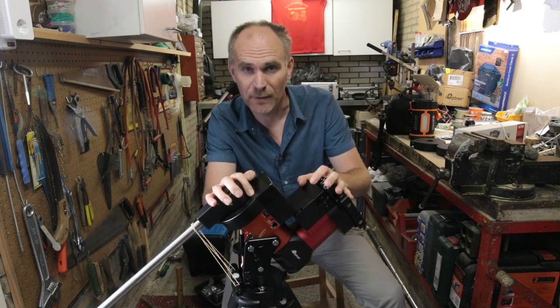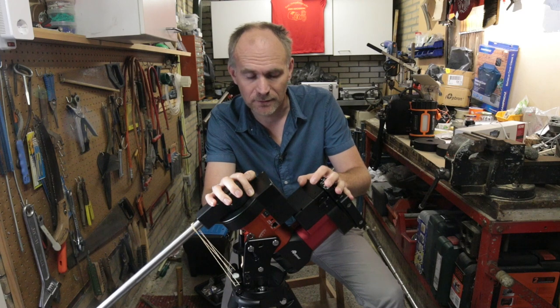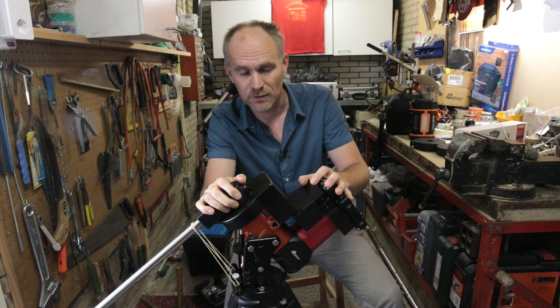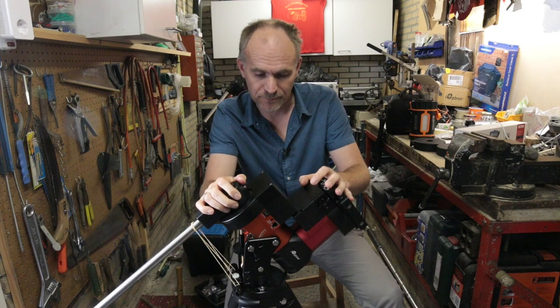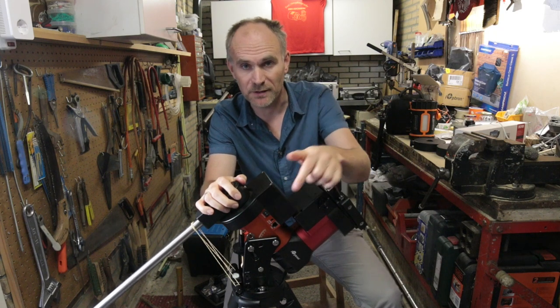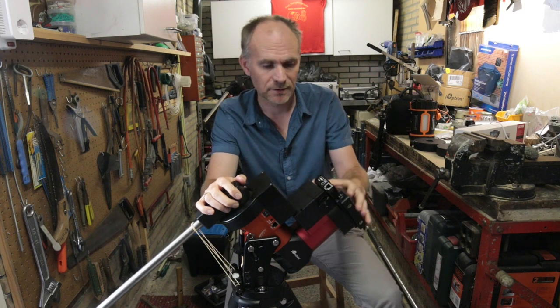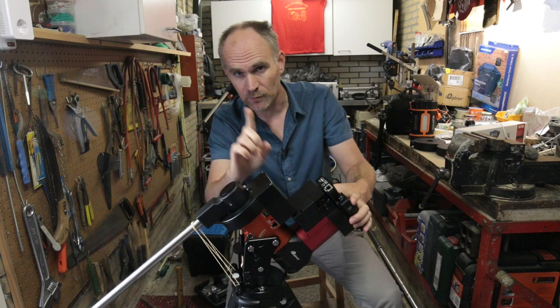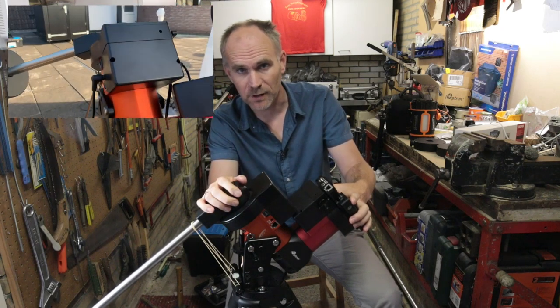Hi there and welcome to my YouTube channel, another episode of Broken Stuff. This time it's my mount again — the same CEM40 mount which had the issue with the power button. This time however there's something wrong with the gear or something like that. I will run a small clip now where you can hear the problem.